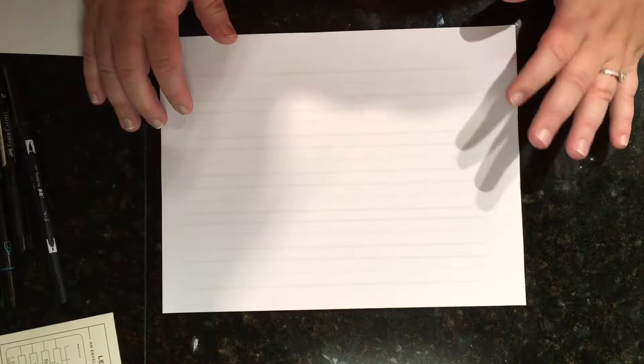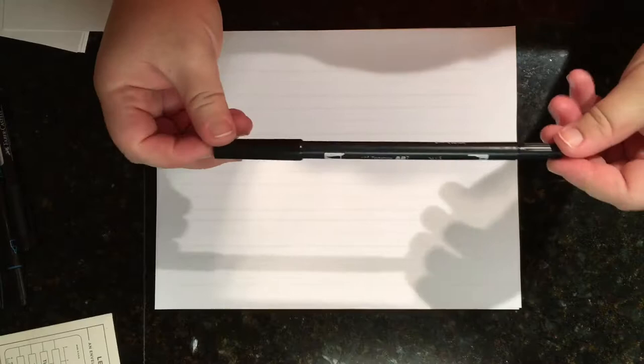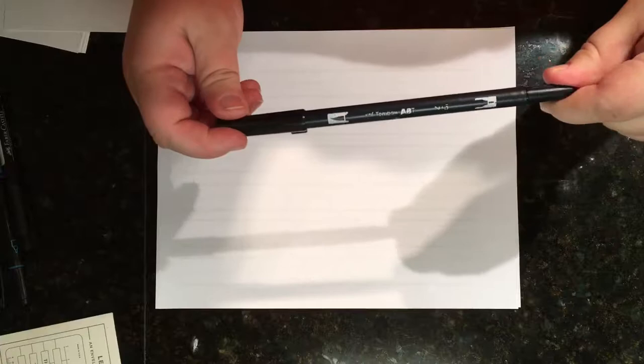The first thing we're going to talk about is some of the tools you're going to use. The first thing I purchased when I got into hand lettering is a Tombow Dual Brush Pen. You'll hear people talk about these pens constantly — they are a staple if you want to do any type of modern calligraphy or hand lettering.